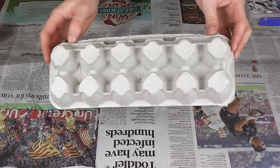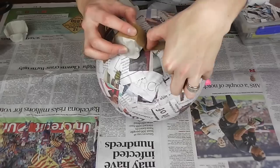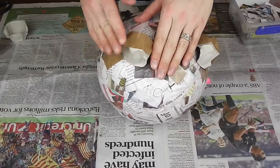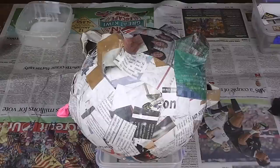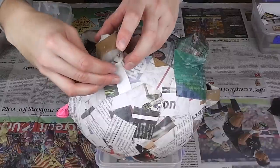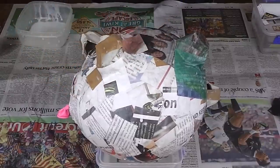Once dry, cut your egg carton to create four feet, a snout, and tape these into place. Use the existing small pieces of paper you have to paper mache over and around the feet, nose, and ears to secure these in place.